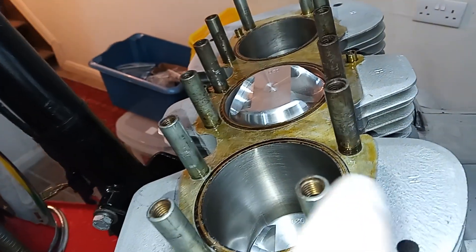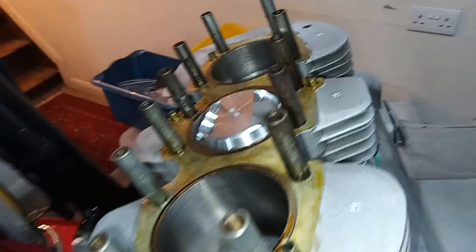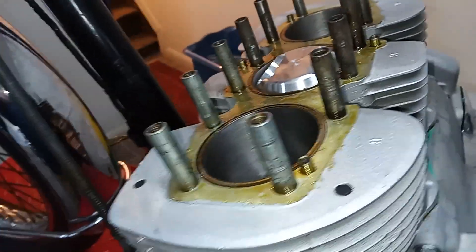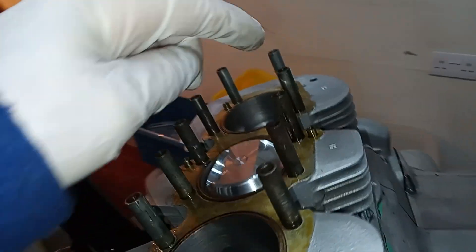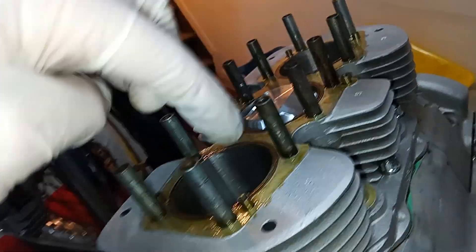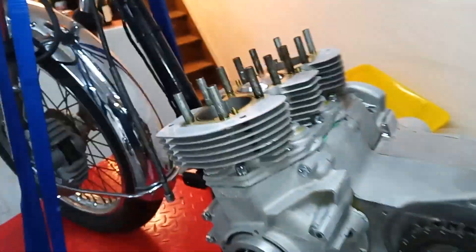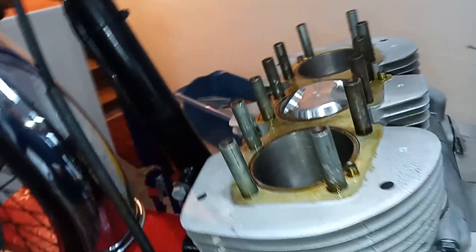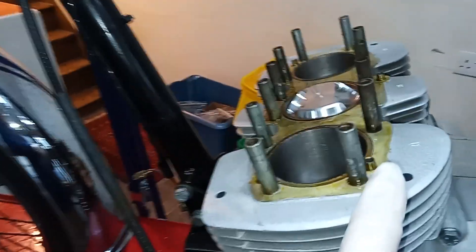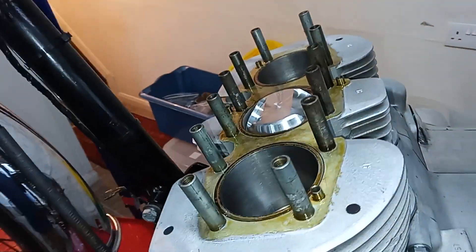The studs are screwed in and Loctited, and the threads have all been cleaned where the actual cylinder head studs go in. Going back a step — before I did that, I put in these new dowels for the drain holes, these six dowels. These dowels go in the corresponding holes in the cylinder head, so the oil drains down and hopefully drains straight through into the crankcase and not out through the gasket. They were taken out because the engineers needed to skim the top of the barrels, so I've got new ones in.